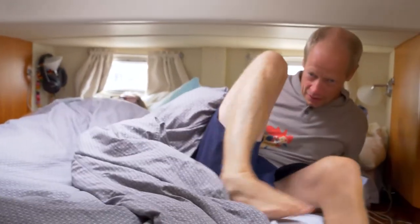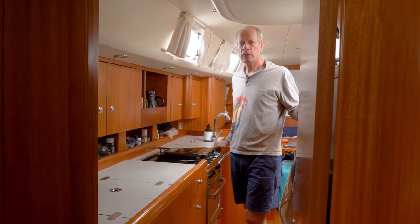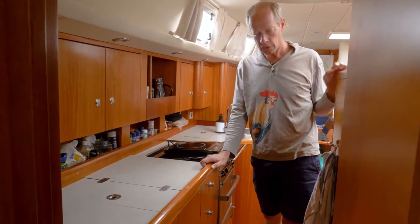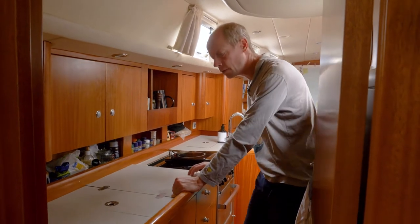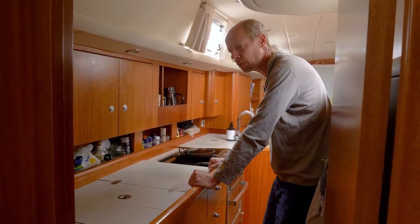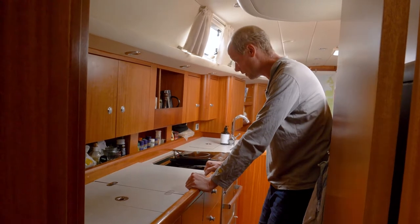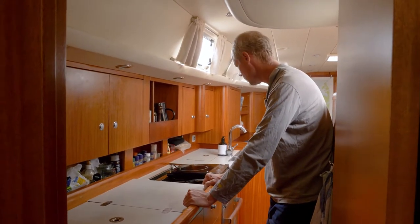Now we're going to look at the kitchen. This is actually a very good solution — it's a big kitchen with a lot of space, and it's very easy to work in when you're out on the ocean in big waves, because you can stand here in a good position. There's a large fridge.